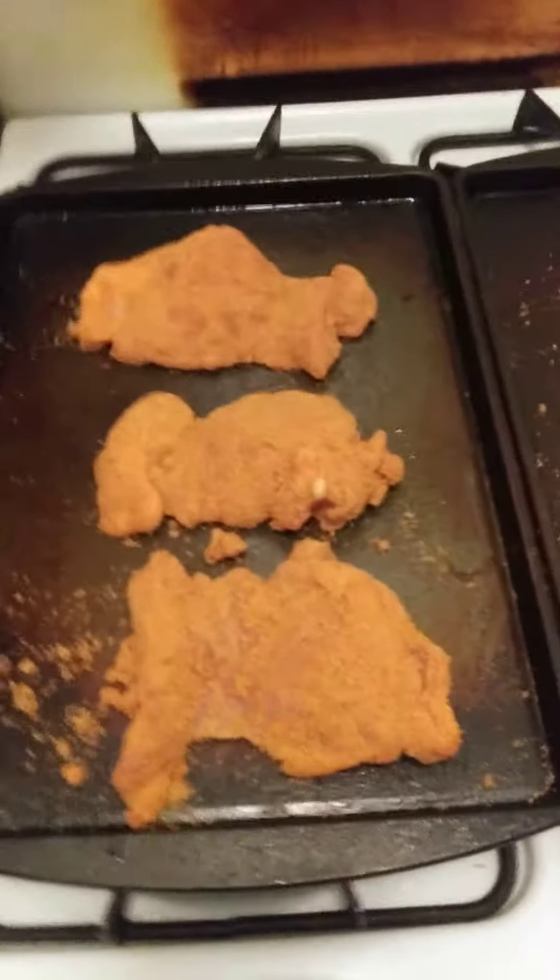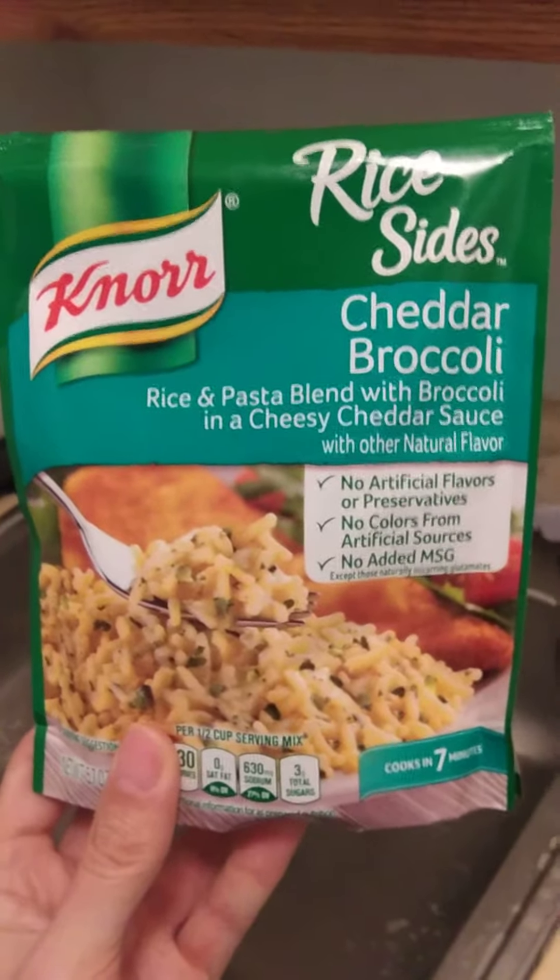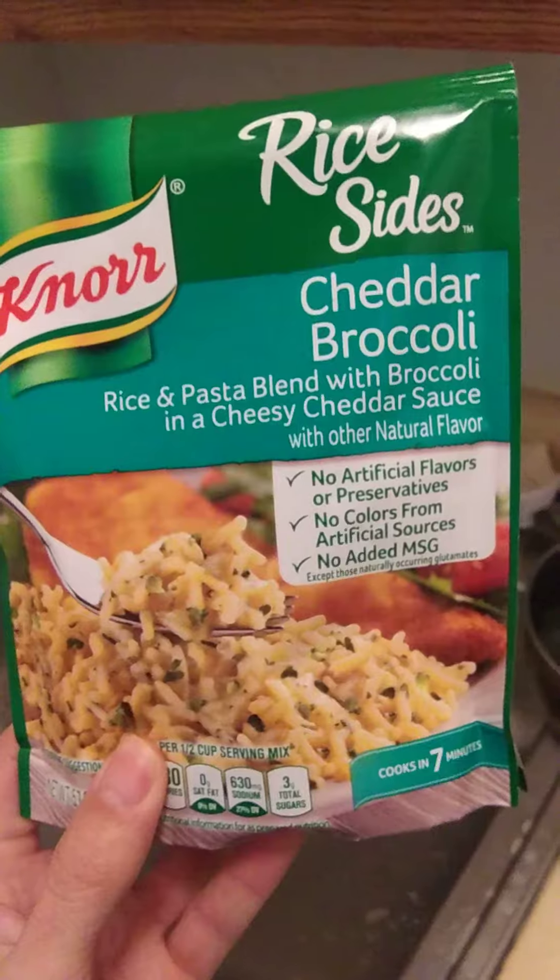And as a side dish with the chicken, I'm going to be having Noor rice-sized cheddar broccoli rice and pasta blended with broccoli and a cheesy cheddar sauce.